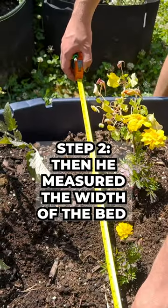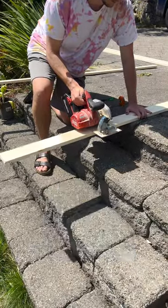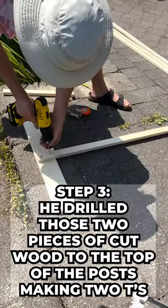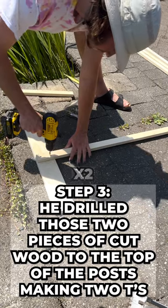Then he measured the width of the bed and cut two four by one inch pieces of wood to that width. He drilled those two pieces of cut wood to the top of the post, making two T's.